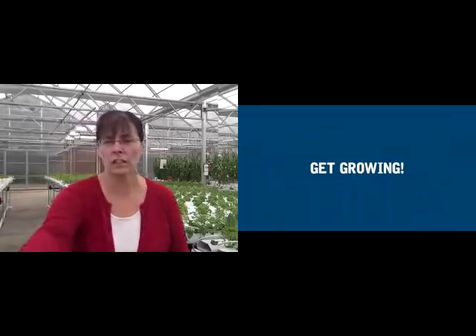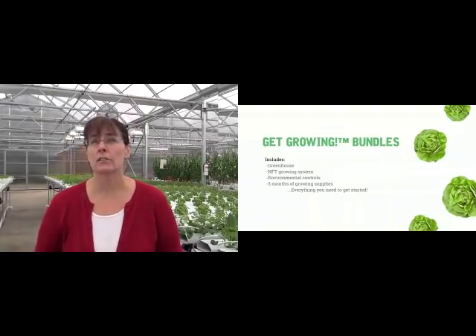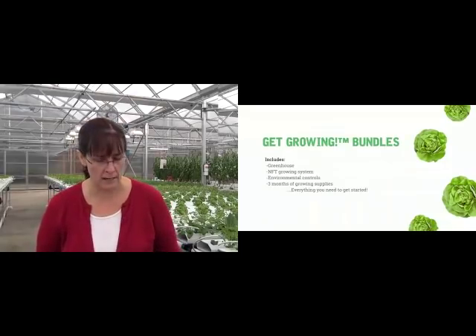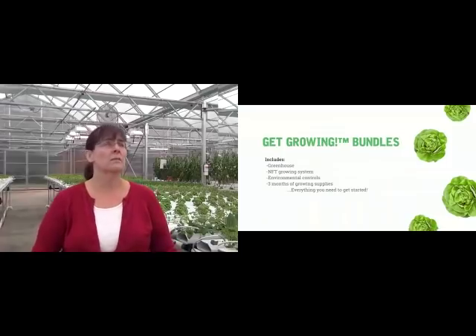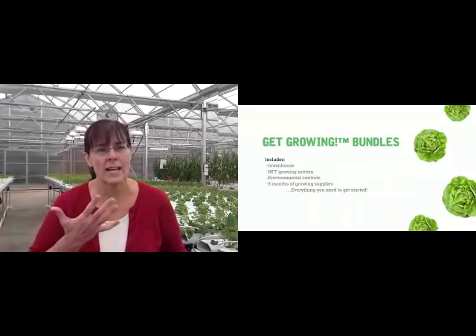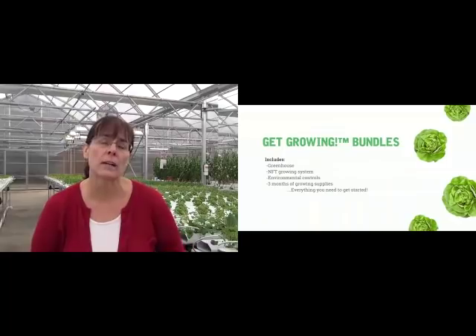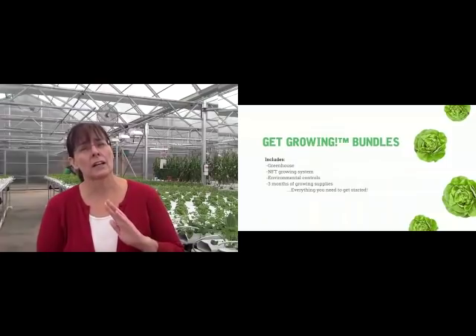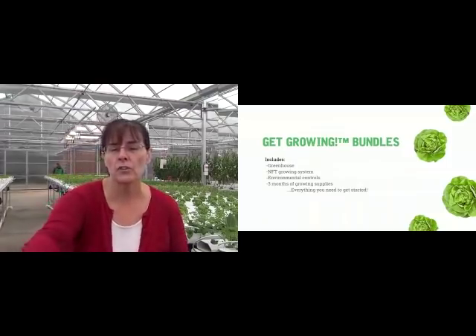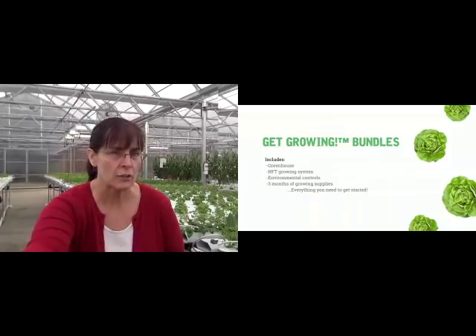The final thing I wanted to share is we have Get Grown Bundles that make it super easy to get started. These are on our website — you can download all of the specs. But these come with the greenhouse, the growing system, all the environmental controls, and three months of growing supplies. As a matter of fact, this greenhouse right here is one of our Get Grown Bundles. We don't manufacture the greenhouses ourselves — we partner with leading greenhouse manufacturers in North America to design and engineer the greenhouse specifically for your location.